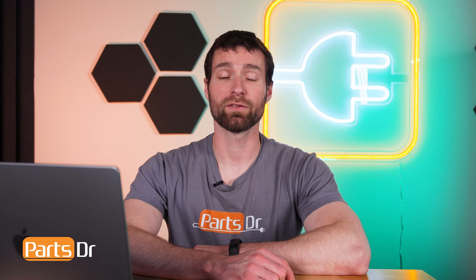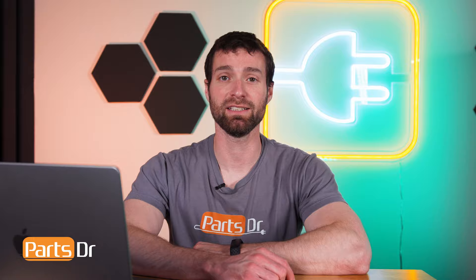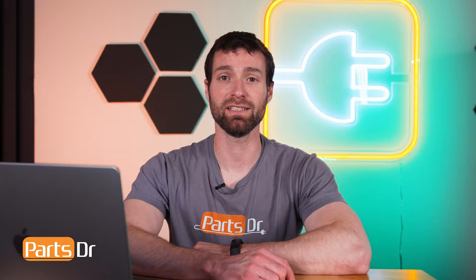If you ever need to buy parts for your refrigerator, check out our website, PartsDoctor.com, where we sell parts for all major appliance brands. That's it for this video. If you learned something new, hit that like button, and if you enjoy fixing things and want to see more videos like this, please consider subscribing.